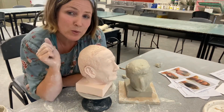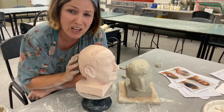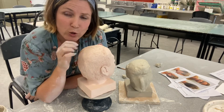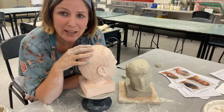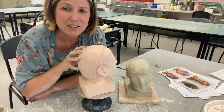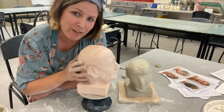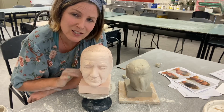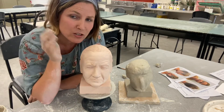I always recommend doing the hair last. You can block in the shape of the hair as you go, but do the hair last. If your character has long hair, when you're taking photos of that character, always get them to tie their hair back, because we can't have hair flowing too much around the sculpture — it's better if the hair is closer to the head.